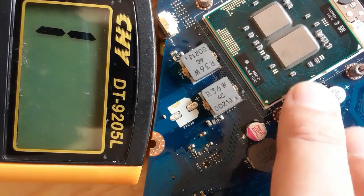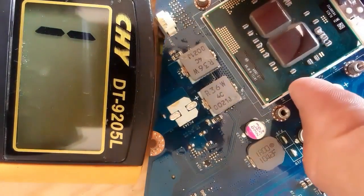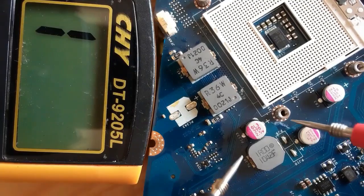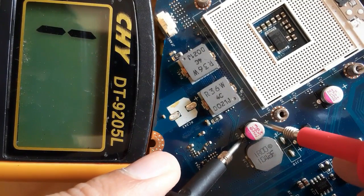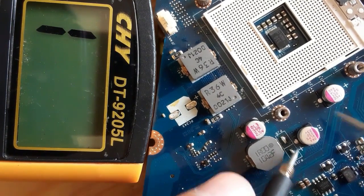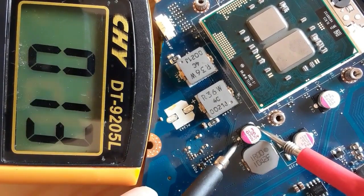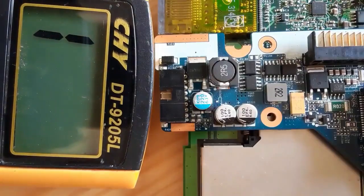If we remove the CPU, the resistance will change. Let's remove the CPU right now and check again. Now that we've removed the CPU, let's check the capacitor — we should not get a low resistance. As you can see in the multimeter, we get 'one' — the capacitor is good. But when we put back the CPU, we get a low resistance again. This is normal.